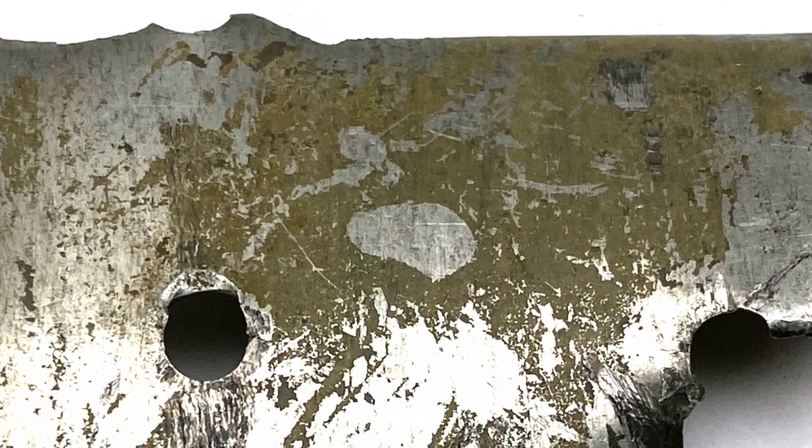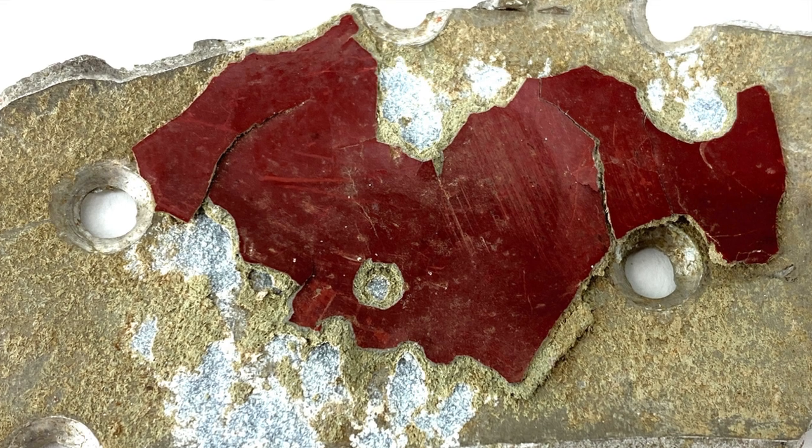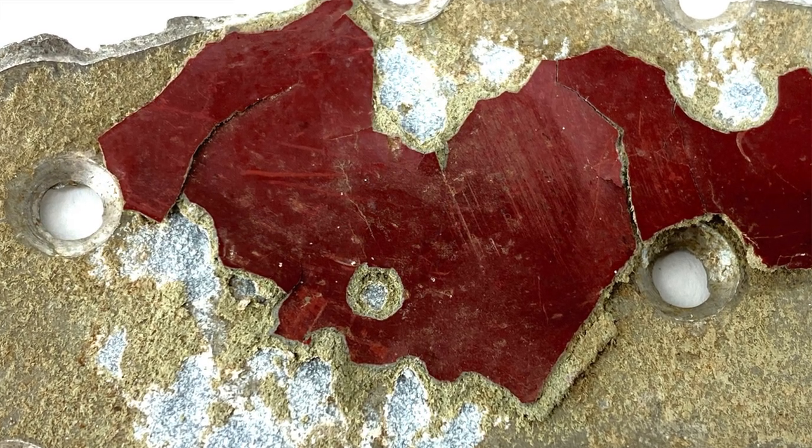Notice the two thick pieces also have traces of what must be Aotake on maybe both sides. Was the Aotake the reason the base coat did not bond well with the metal?